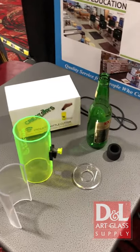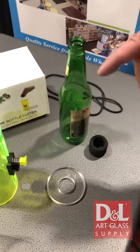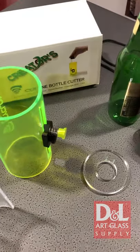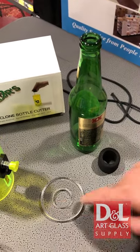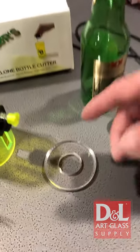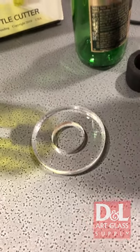Ray, show me what we have here. Okay, this is a new Cyclone beer bottle cutter, so it'll cut beer bottles anywhere from 2.5 inch up to 2.75 inch diameter. This little part here is a disc to protect your table surface while you're carrying the bottle.